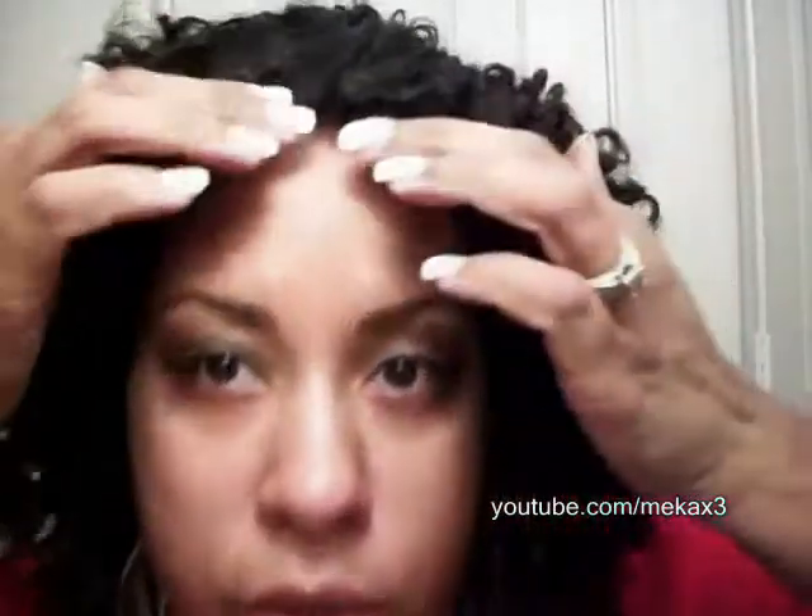I just wanted to share the new wig I got for work. I'll probably go ahead and put it on a mannequin head, trim it up, and take those longer pieces off so it can just be my work wig. Let me show you the hairline — there's the hairline. You guys enjoy your weekend and I'll talk to you soon, bye!